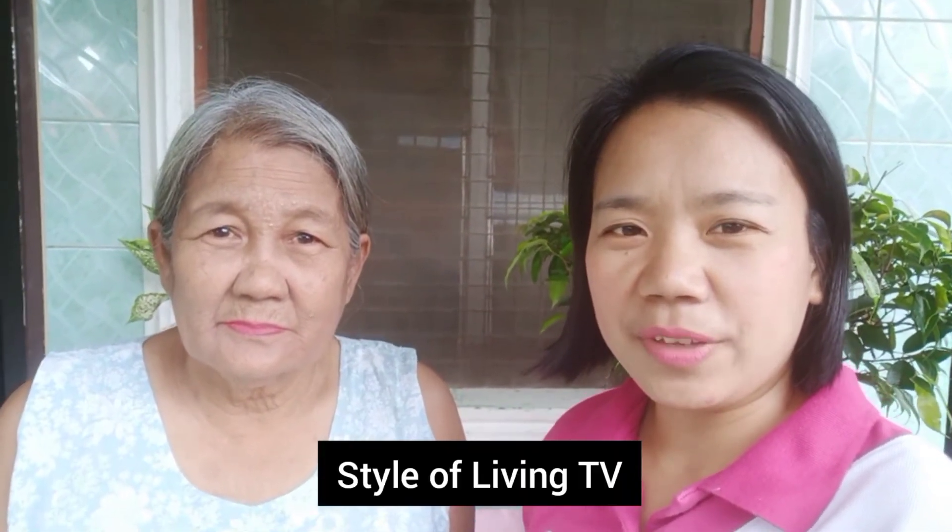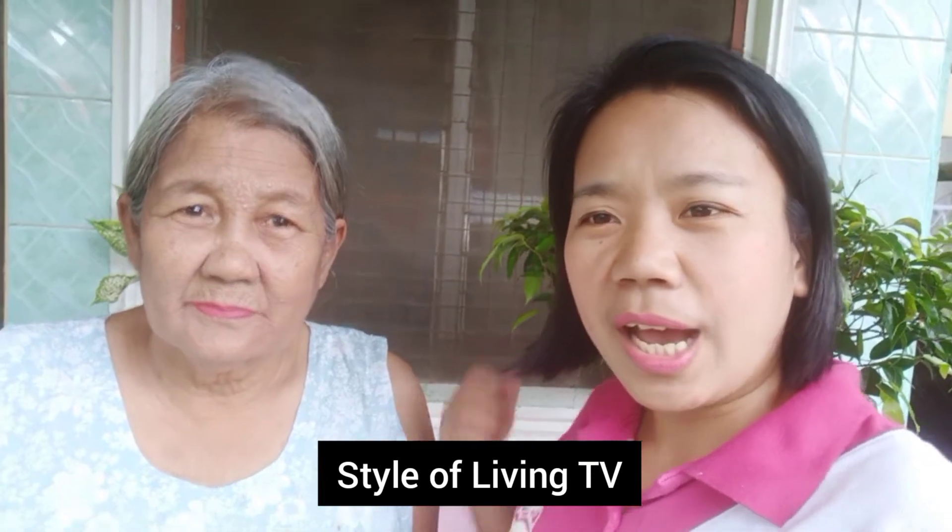Hi everyone! Welcome back to SOL TV. For today's episode, I'm with the original plantita here because we have something special to do and share with you.